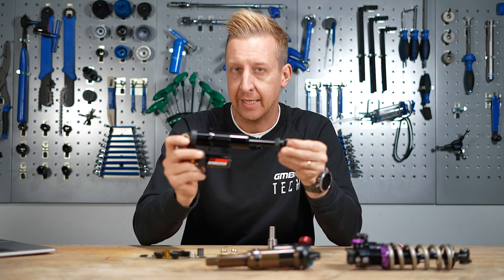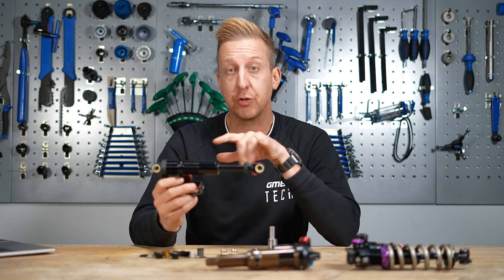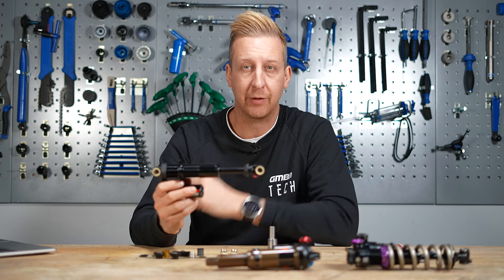They are designed to wear in use. Today we're going to show you all the different options you have for your shock, how you measure up to get the new ones yourself, and how to install them.